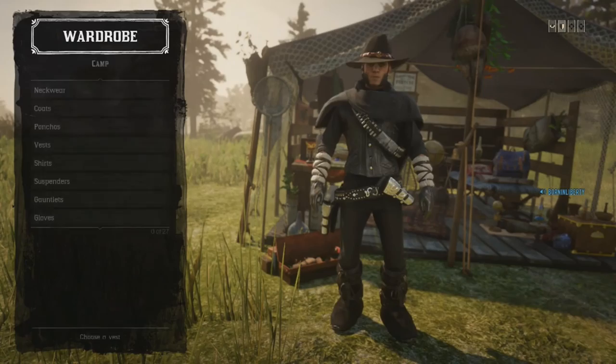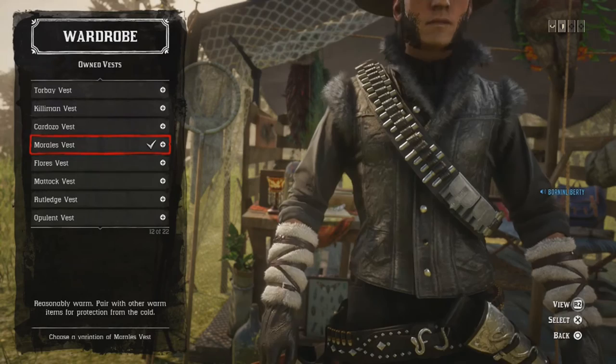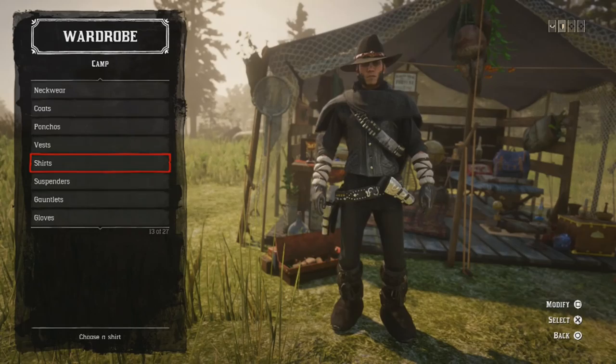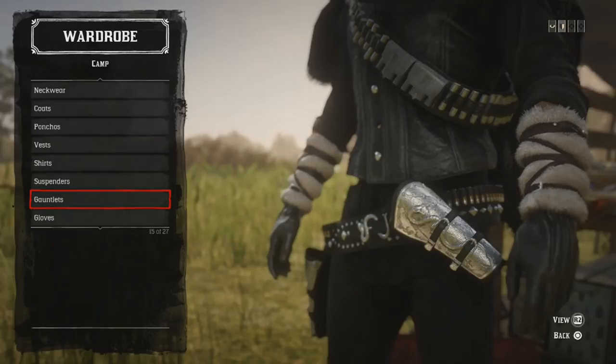Vests: I'm using the Morales Vest, black. It's a limited edition item — it comes into the store now and again. I'm not sure if it's in the clothing store right now, but be sure to check. Shirts: the Everyday Black Shirt, plain. Suspenders: none. Gauntlets: I'm using the white gauntlets — I feel like they make the outfit stand out and look epic.